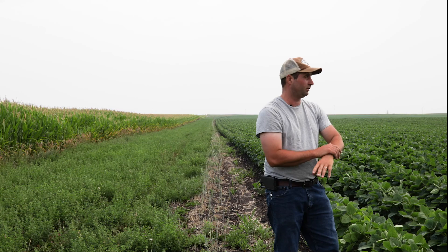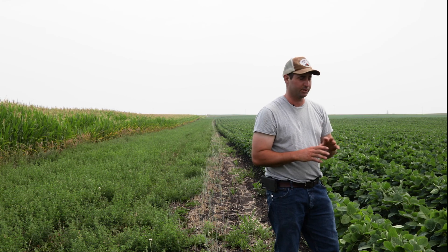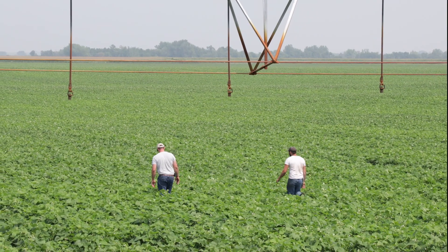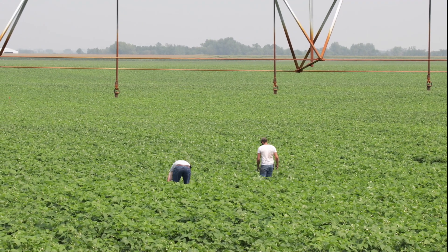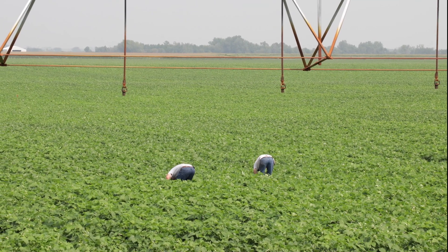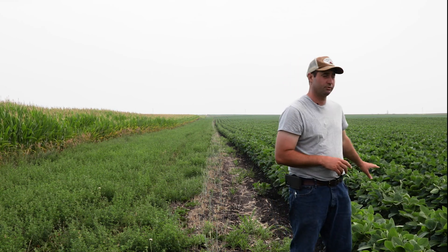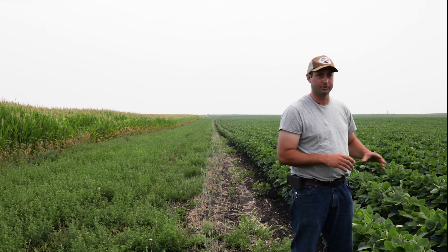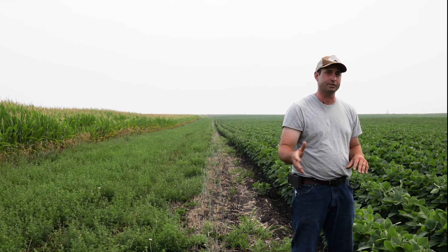Weeds like pigweed and lambsquarters are easier to manage with a weed burner or weed zapper. Our goal on our farm is to keep our walking bill to no more than about 35 dollars per acre — we go through and just get the escapes with hand labor. If I'm at that stage pulling weeds above the canopy, they've already competed for nutrients, water, and sunlight. Getting the few escapes out of the field is more about keeping the seed bank from being built than it is about yield.